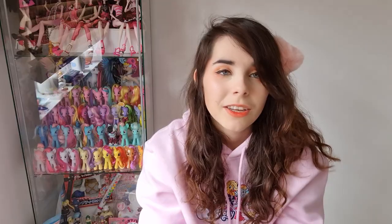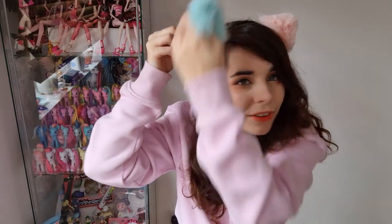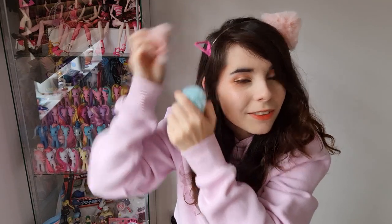The cool thing about this set is that because the whole headband is metal, you can move the ears up and down. So if you had little cow ears you could put them on the sides, bunny ears up the top, or even mismatching ones. That is really cute — I love it, it's so smart!